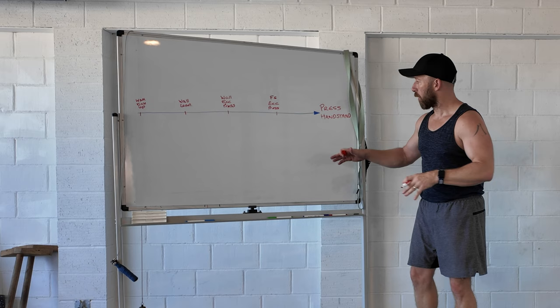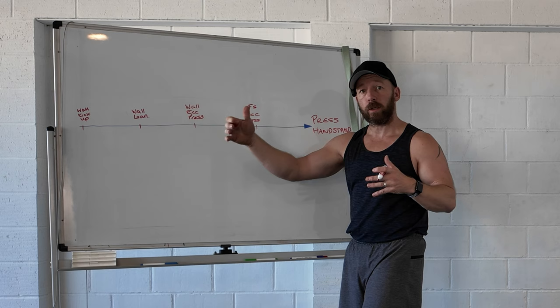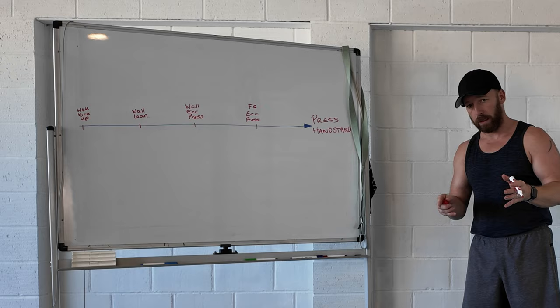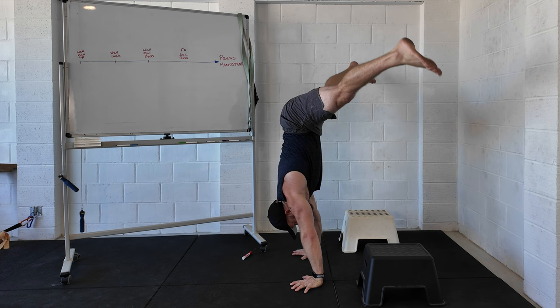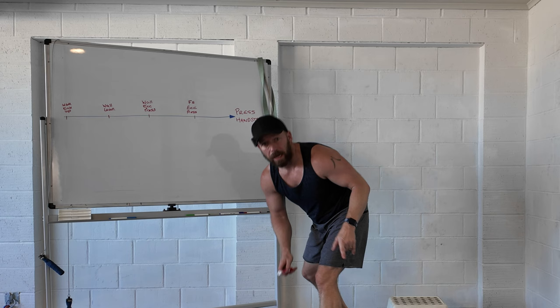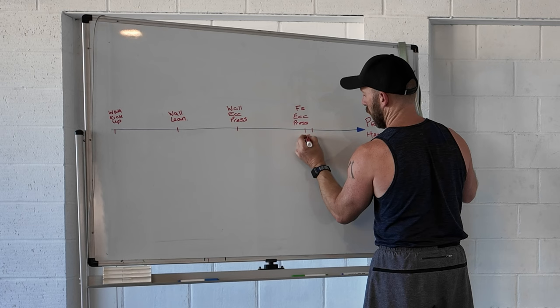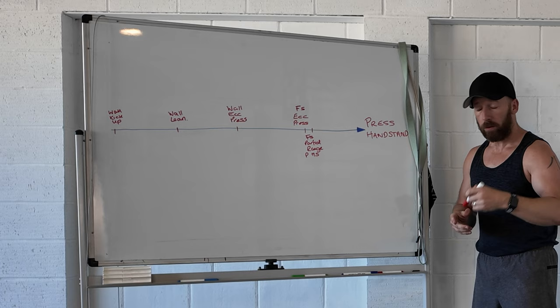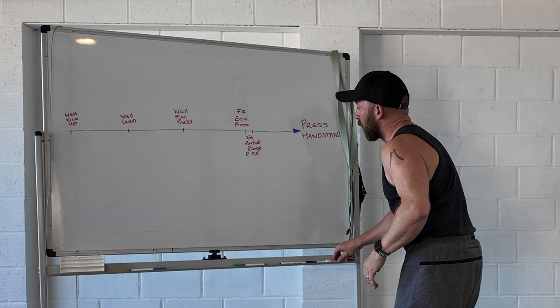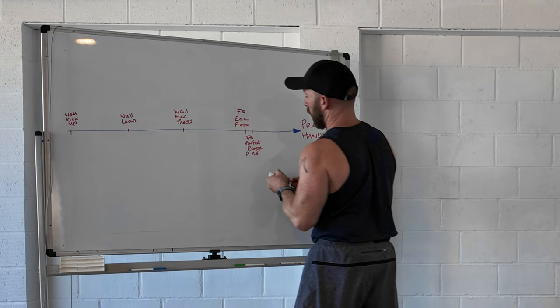The eccentric is a great stepping stone towards the press handstand, but the downside is it's only the down phase and we need something for the up phase. A really good exercise is the partial range press to handstand — I put my feet up onto an elevated surface and press up to my handstand. It's great because I can change the height depending on my level and ability. That's a freestanding movement, so: freestanding partial range press handstand. An easier version is the same thing but closer to the wall, pushing back off at the top — wall partial range press handstand.